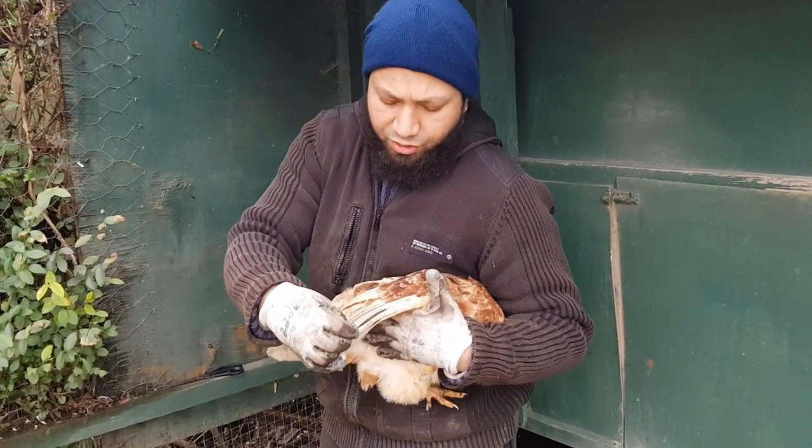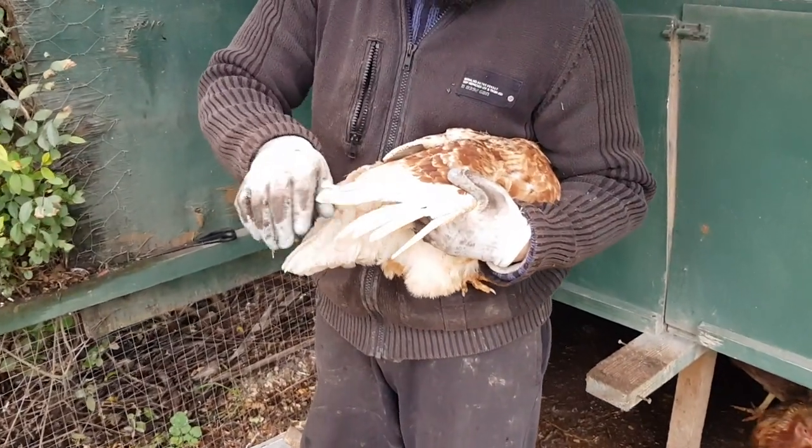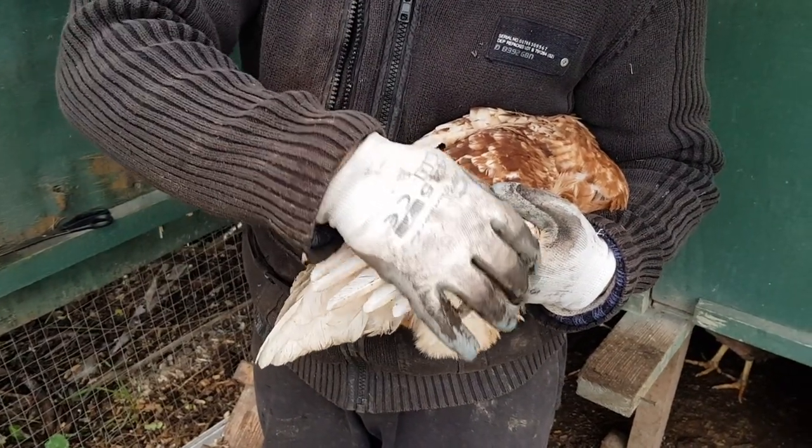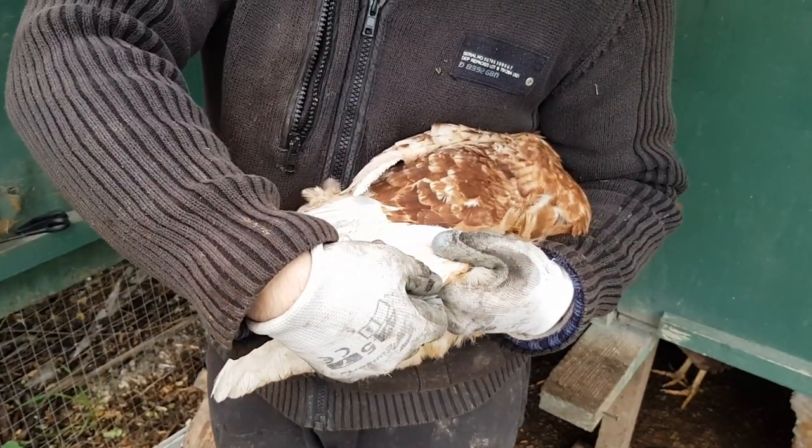And then with this hand I'm going to spread out her wings. These feathers here - these are the flight feathers that we need to trim. Now if you feel here, you can feel for the end of a wing.